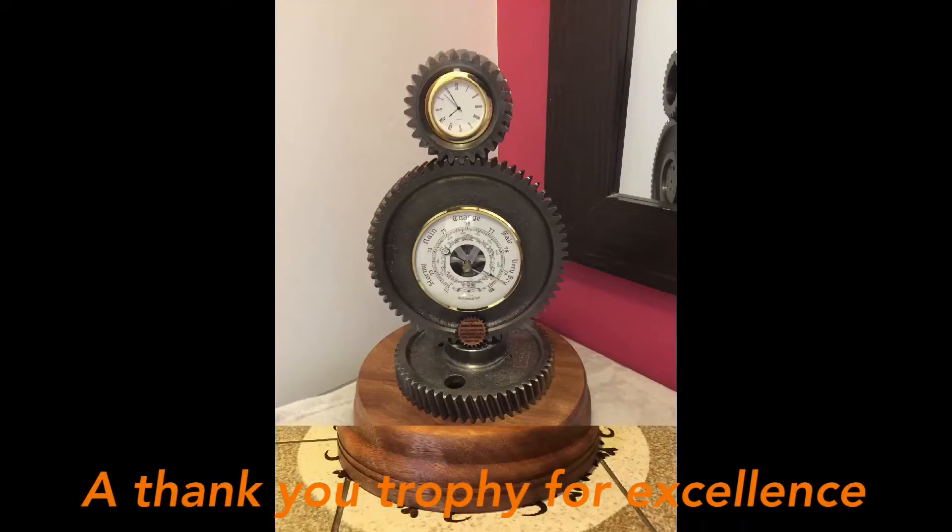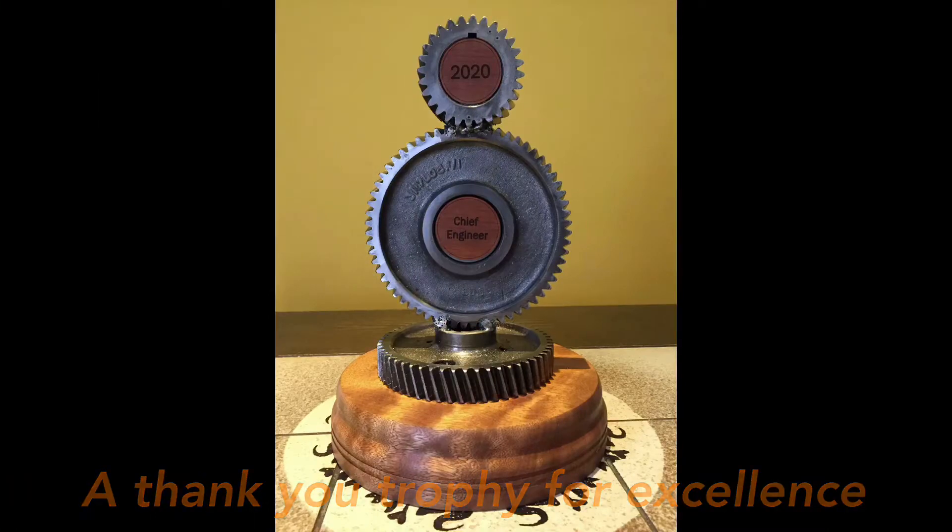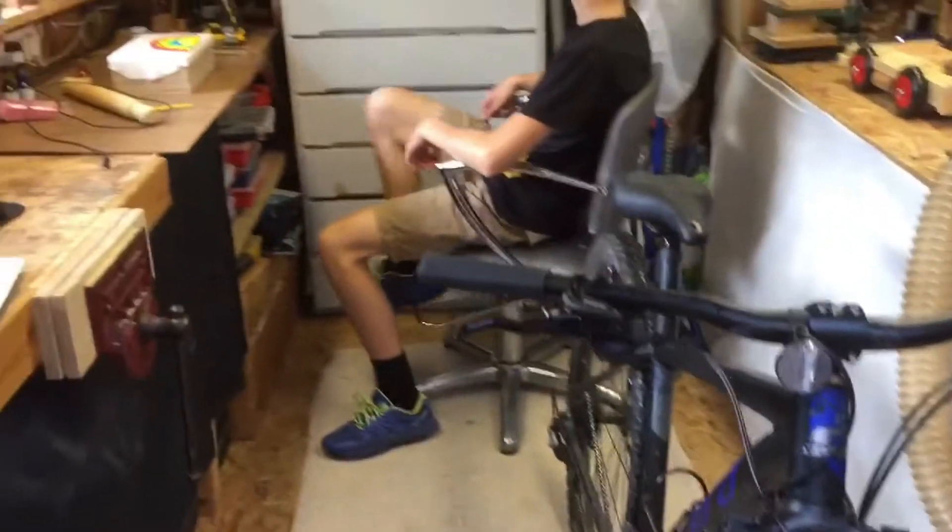Shed hacks! I wonder what Jake's doing in the shed today. What is he doing?